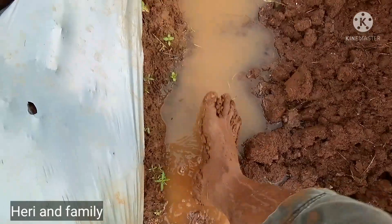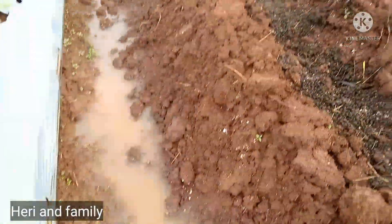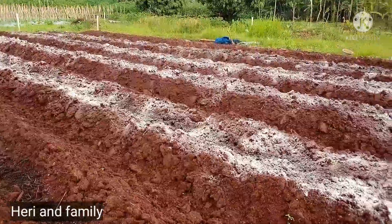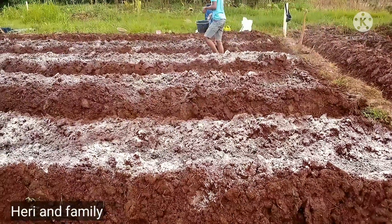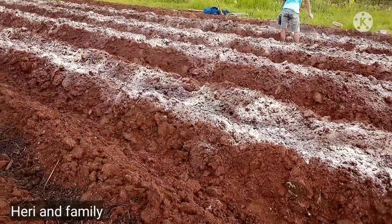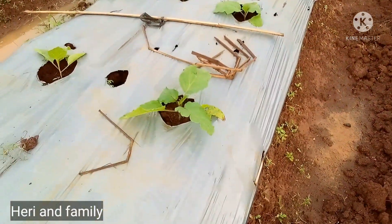Ini tanaman terong, Alhamdulillah subur. Ini juga dikuyur hujan. Tanah sini, tanah merahnya, memang aneh. Kalau musim kering, kerasnya luar biasa, berdebu. Tapi kalau musim hujan, lengketnya sangat luar biasa. Bahkan dicangkul pun tetap lengket. Karena ini lahan-lahan perumahan, saya tidak diizinkan untuk menggunakan traktor ataupun mesin-mesin lainnya.